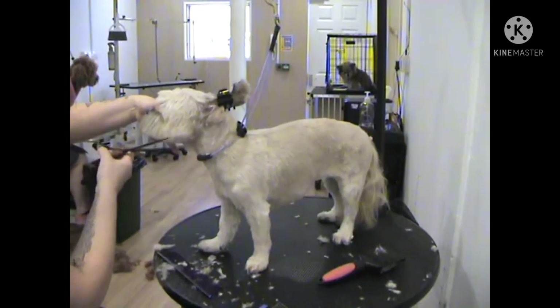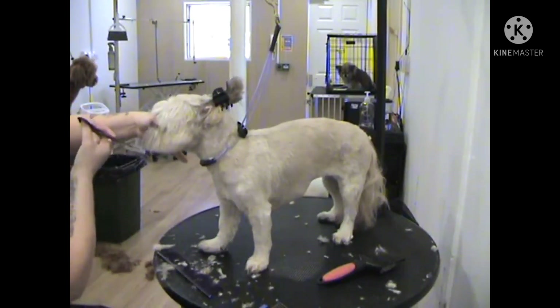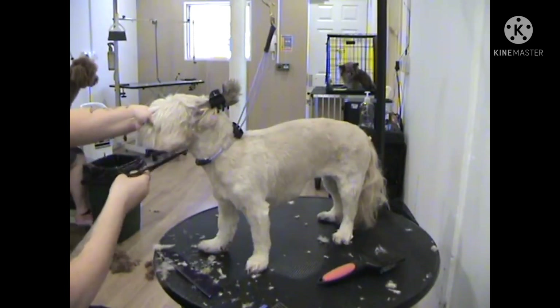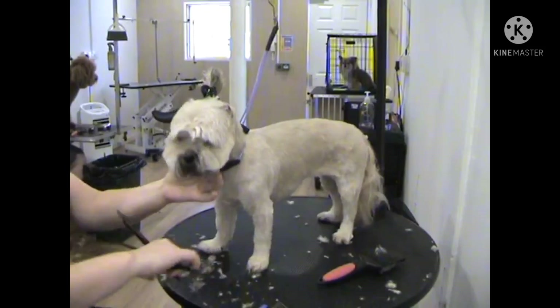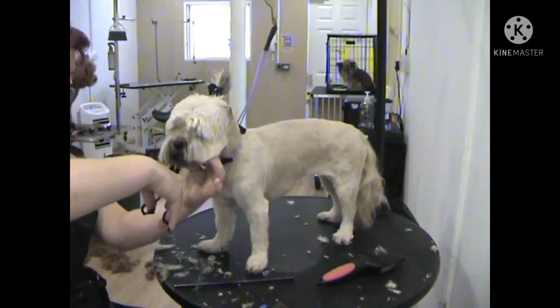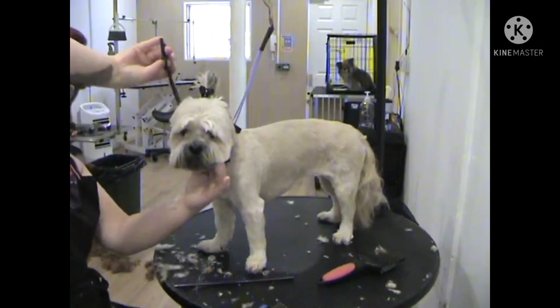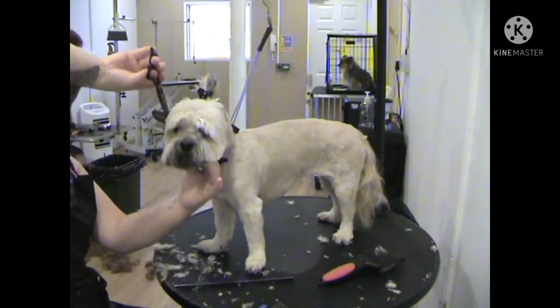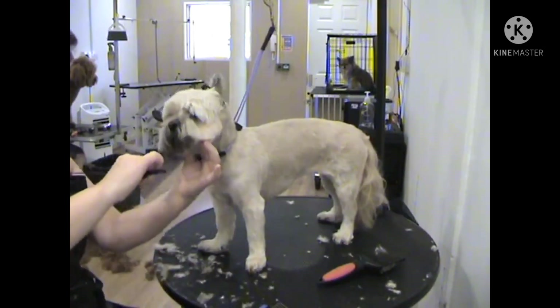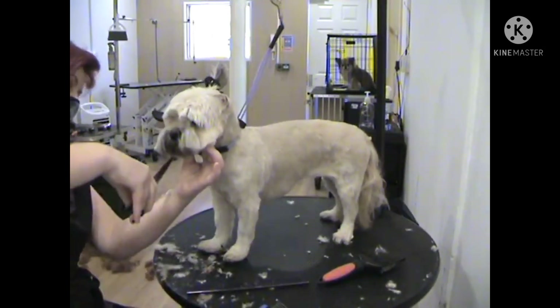Once you have a nice rounded shape to this side of the face, then comb out the other side and do the exact same on the other side of the face.